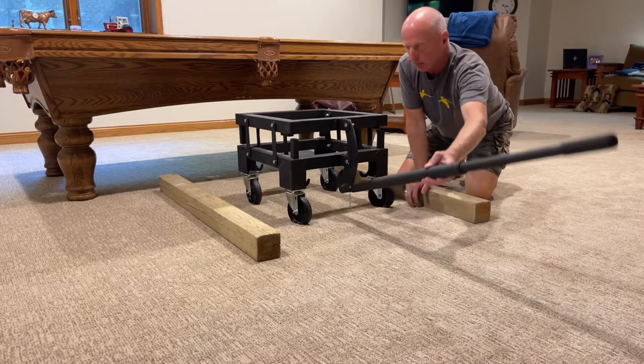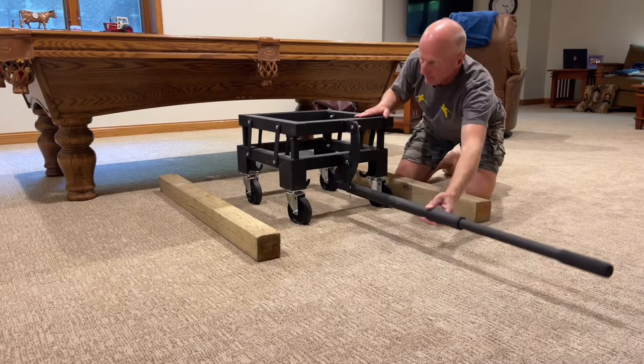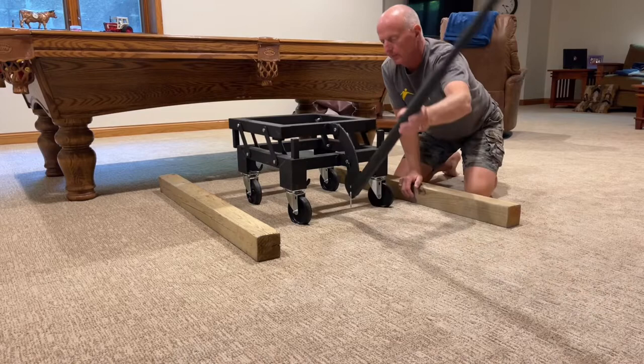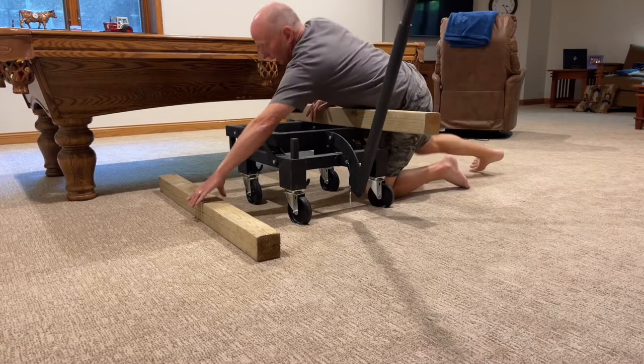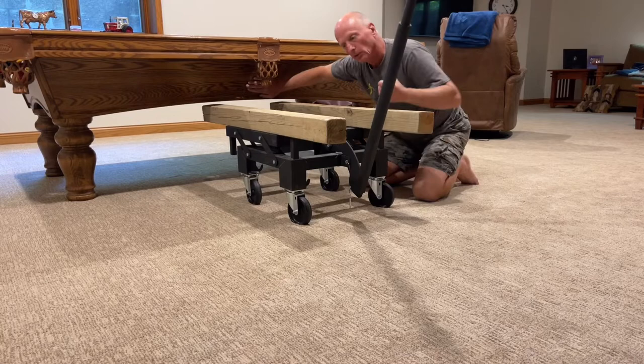It's just a lever action that lifts the table up — just four, five, six inches. In the down position, they had to put these four-by-fours on, one on each side. You may have to use two-by-fours or whatever's needed to fully go from one side rail to the other.